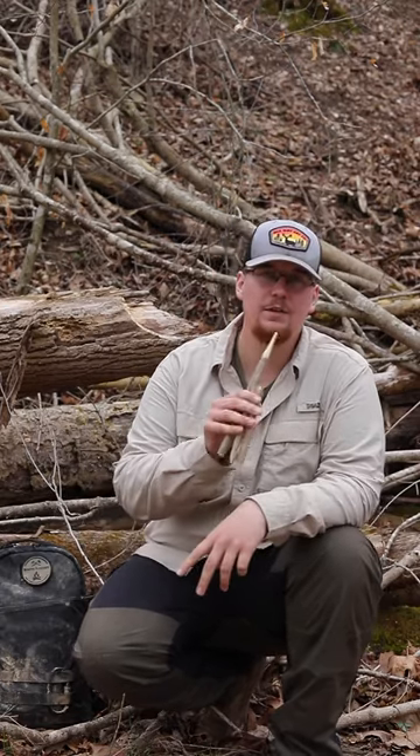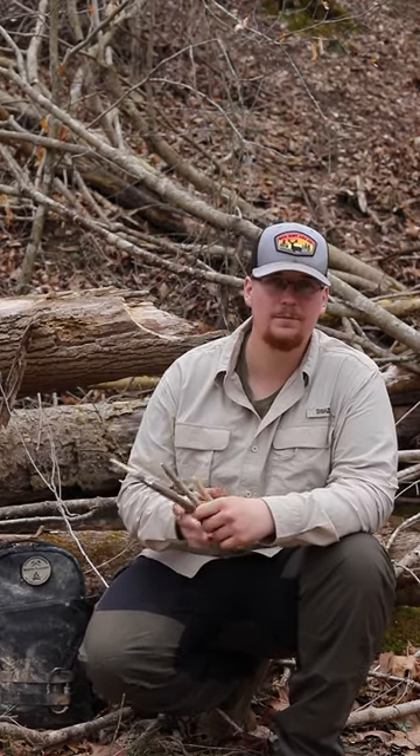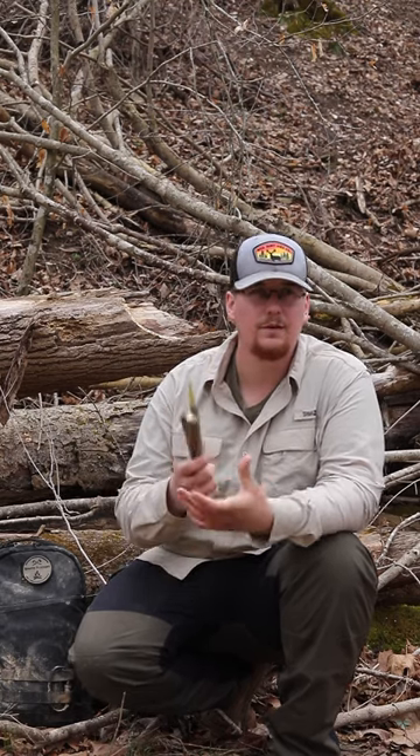Today I'm going to show you guys how to make a figure four deadfall trap. There are a couple of different ways to make this type of set. This is the way I like to do it — I found it works best for me.